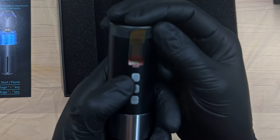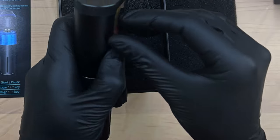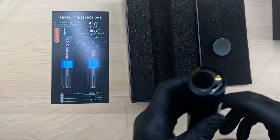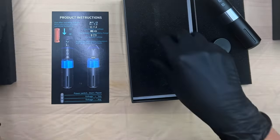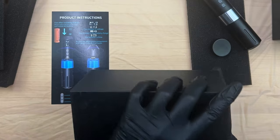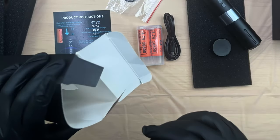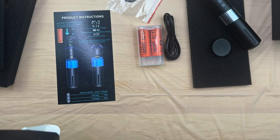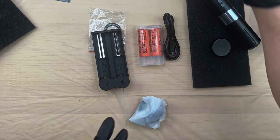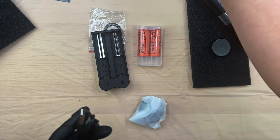It says make sure to install the battery according to the correct positive and negative pull, so it looks like positive side is down. Let's check the accessories — we have two lithium ion batteries, a couple of o-rings, a charging port for the batteries, and a charging cable. It only takes one battery to run.